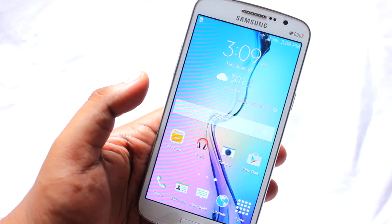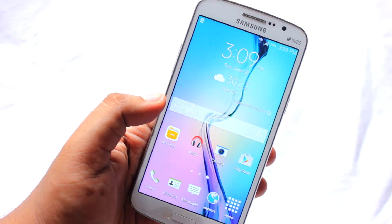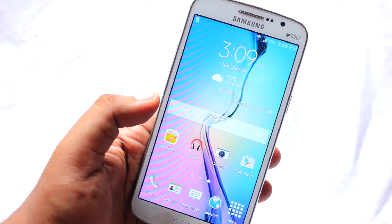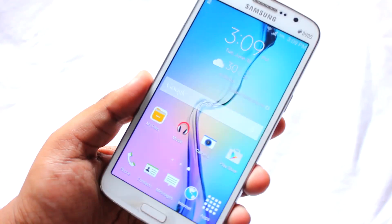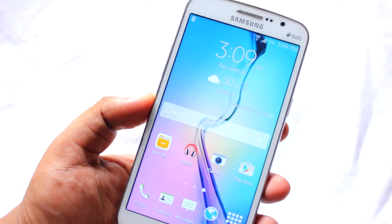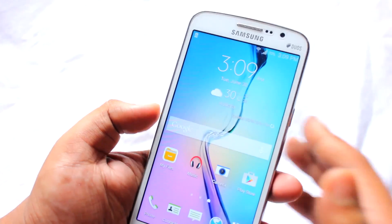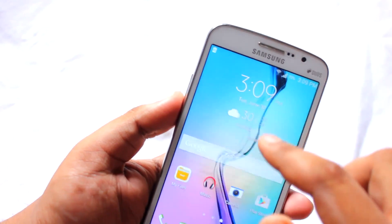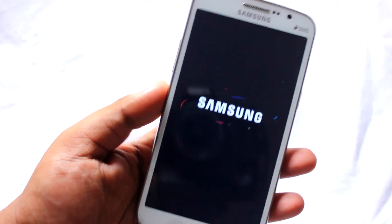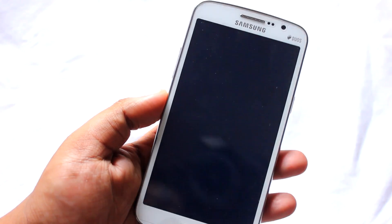I suppose you have already rooted and installed the custom recovery on your phone, and you have already downloaded the zip of the ROM, which is around 1GB in size. After downloading the zip you need to place it on the internal or external memory of the phone. Once you do that, follow this video. I suppose you have already copied that zip file onto your phone and your phone is switched off.